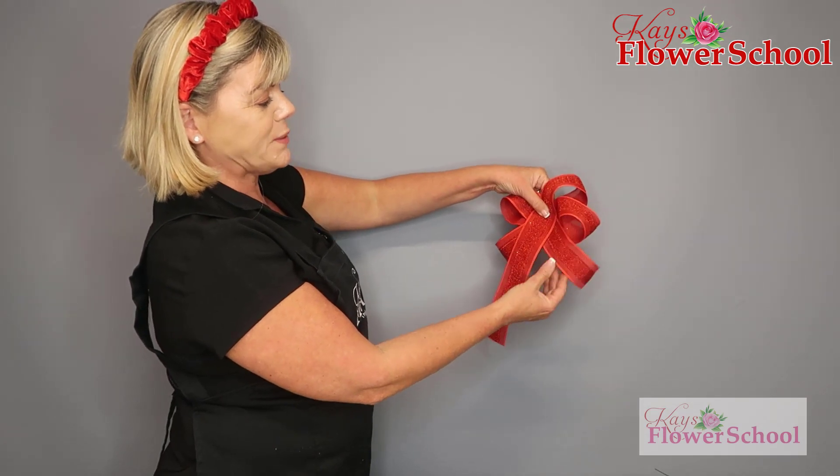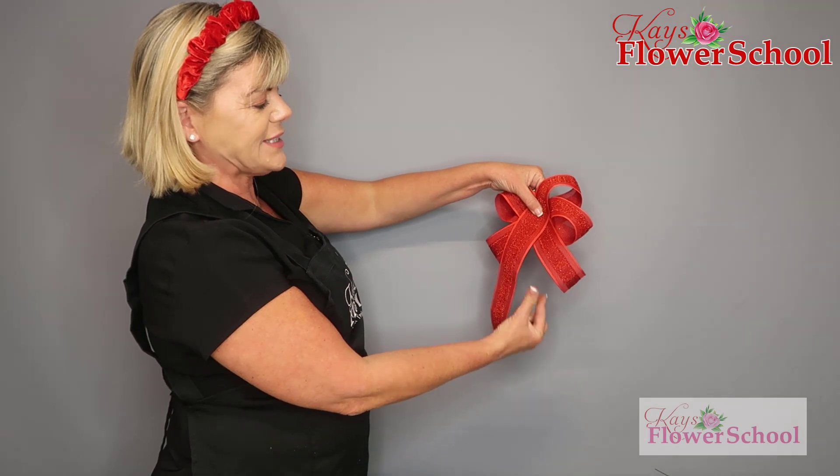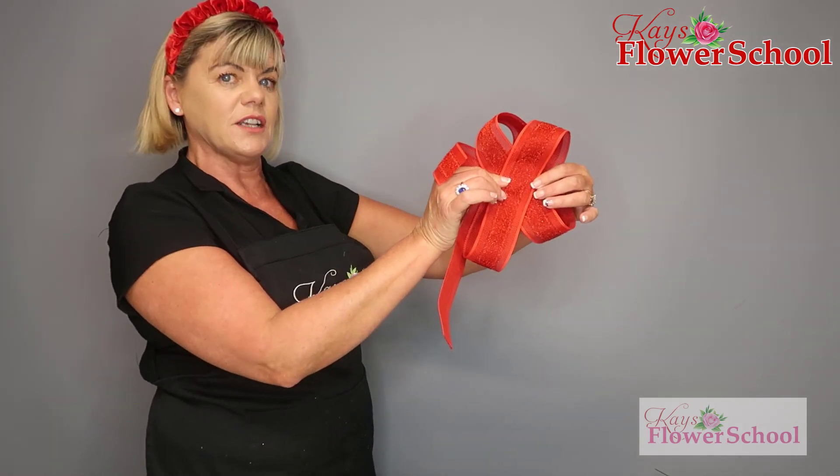There are my four loops and my two tails. At this stage you might think it looks like it's going all over the place — keep one finger down in that V and one finger up in the other V, then turn it on its side and do the gathering.